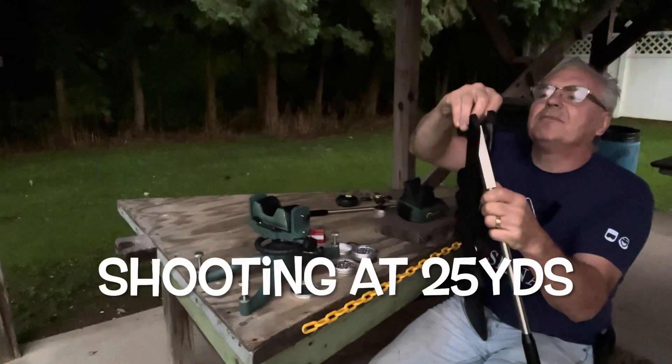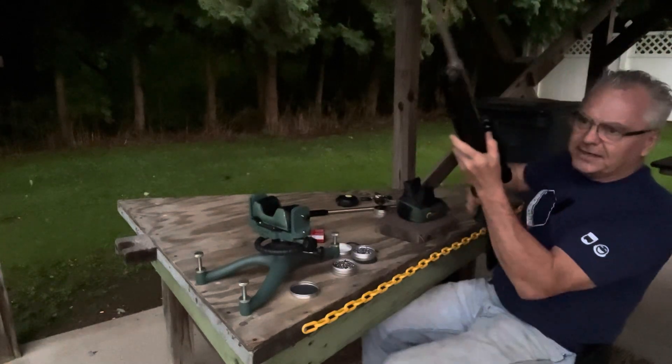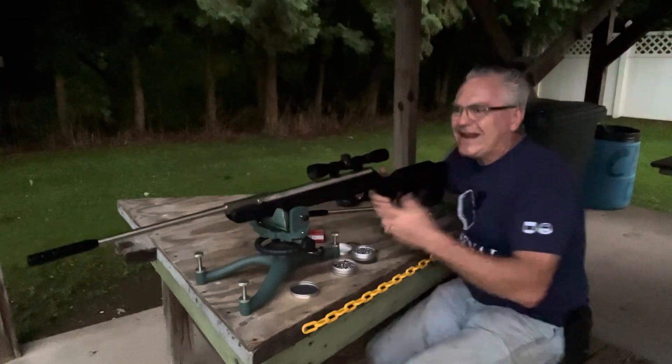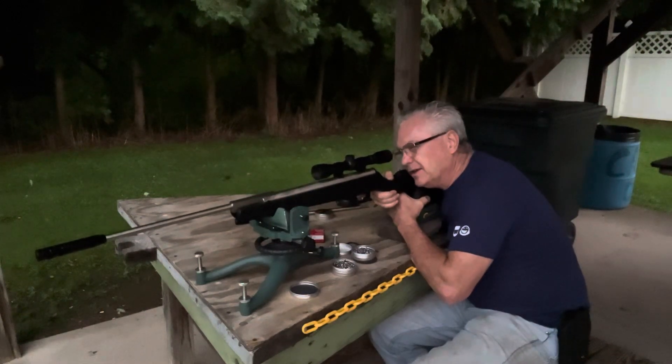I am right up against the end of the day again today. It's actually starting to get towards dusk, and it's actually raining right now with a storm moving through. I think we're at the tail end of it.